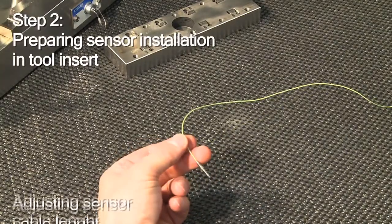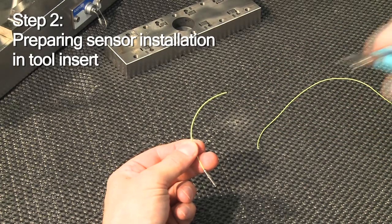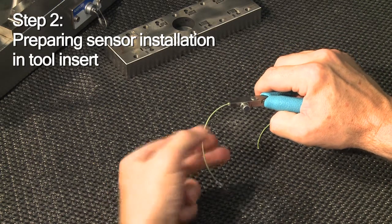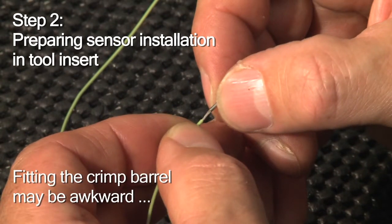Next, you move on to preparing the sensor installation into the tool insert by first adjusting the sensor cable length. Strip the insulation carefully. This is a delicate task. Take your time.